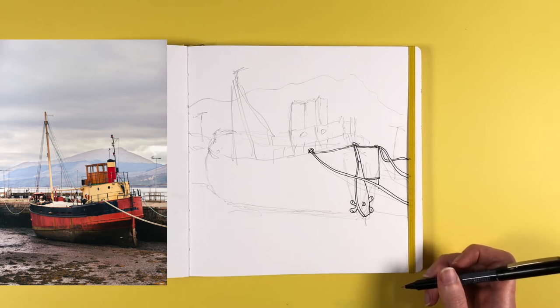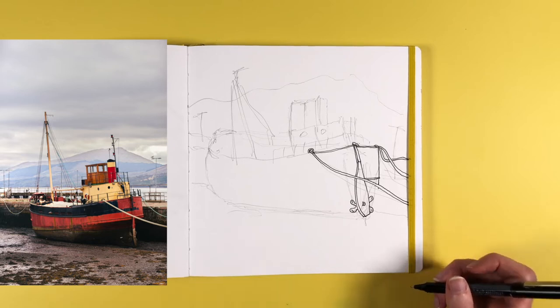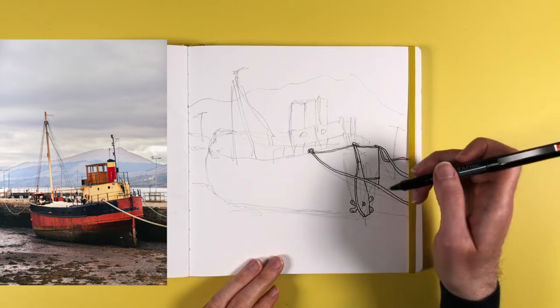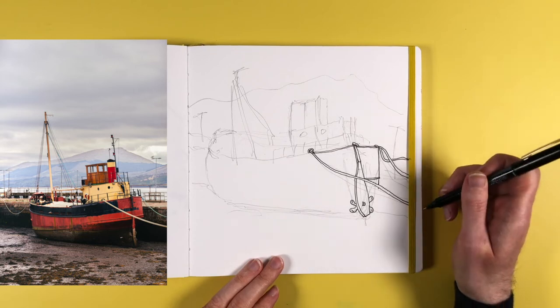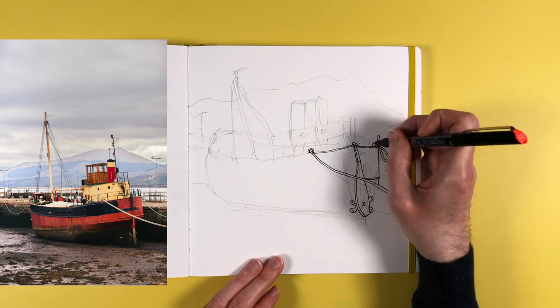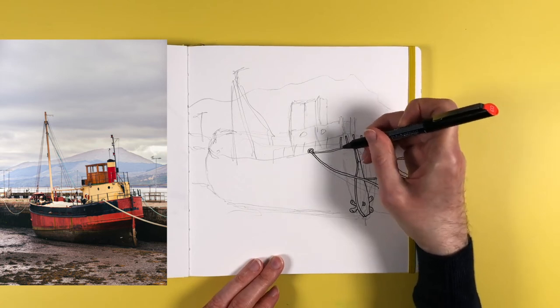I decided for this sketch to only do a line drawing and really spend time concentrating on that, without having to think about colouring afterwards. Now you've got the sense of how I was drawing in real time, I'm going to speed it up a bit.